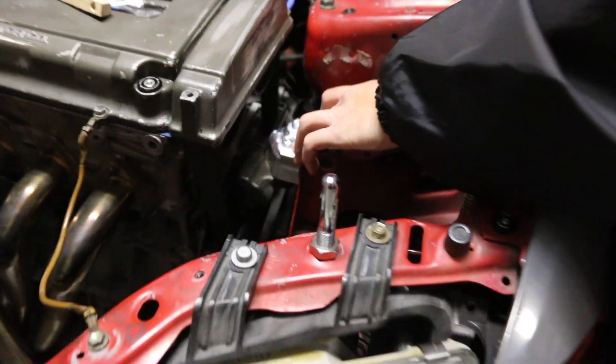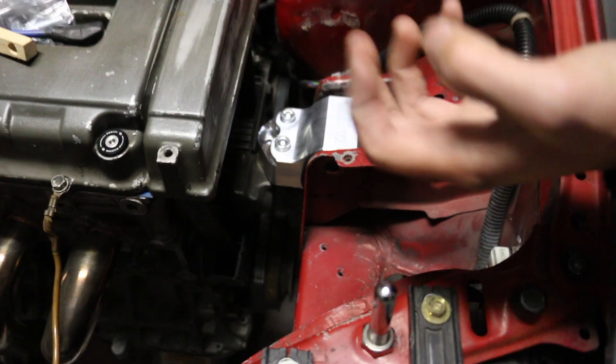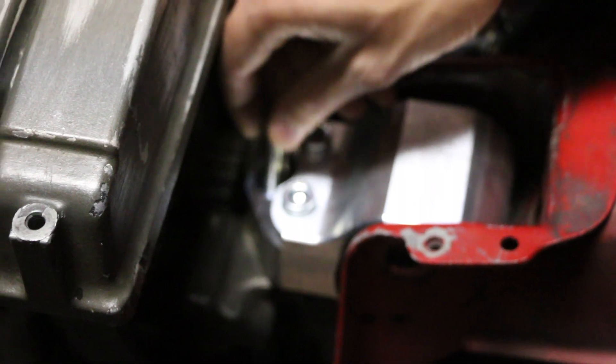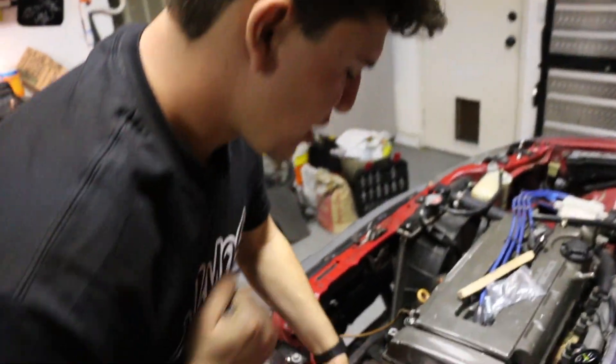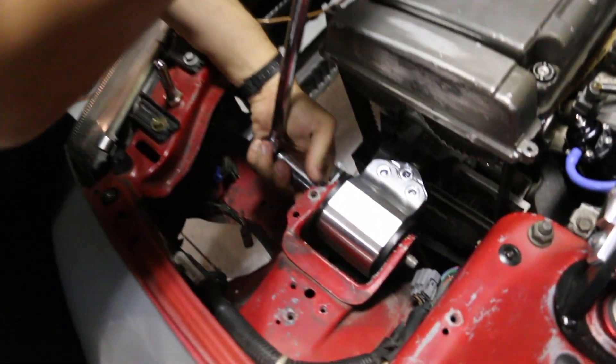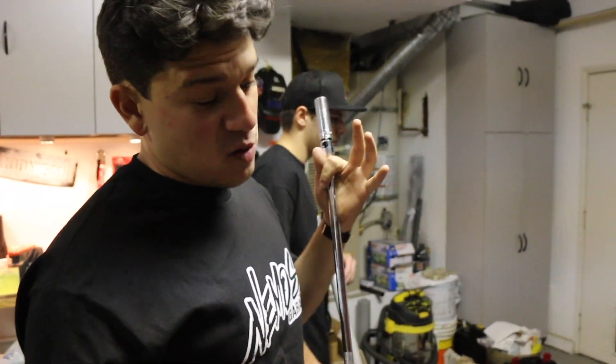We got the mount all bolted up to the bracket that goes to the actual engine. We're just getting thread lock on everything so none of them back themselves out from vibrations and whatnot. It's a pretty straightforward process — just removing stuff and putting it back in. The other two mounts are essentially the same, just different positioning and awkward spaces like the rear one.